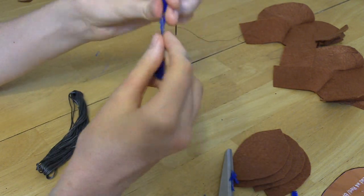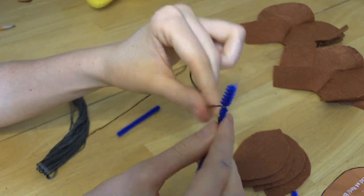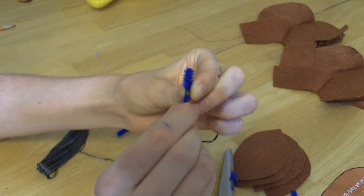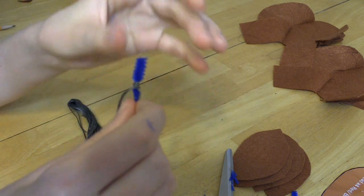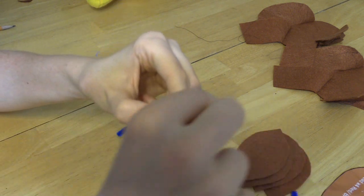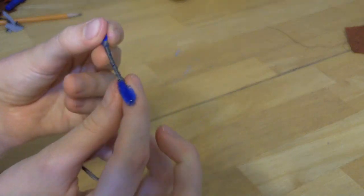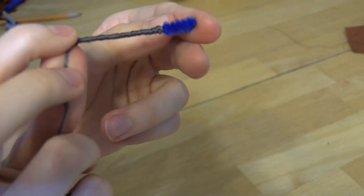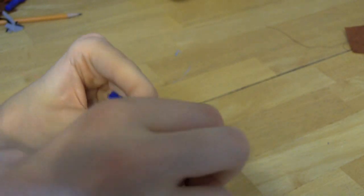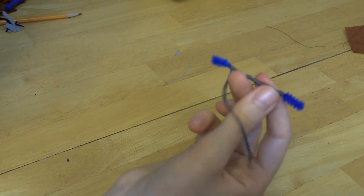Take the end you knotted and hold it down, then start wrapping the embroidery floss. The ends do not have to be pretty at all because they will be hidden. As you wrap, watch those hairs of the pipe cleaner and try to make them not stick out at all. Tie a knot at the end - it can have blue on each side and ugly ends.